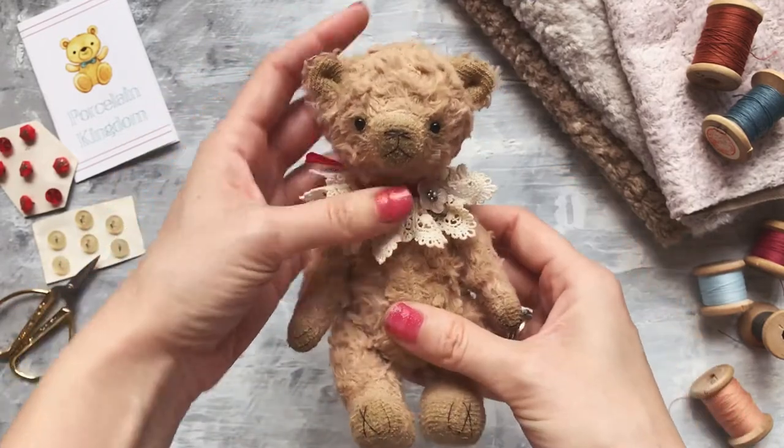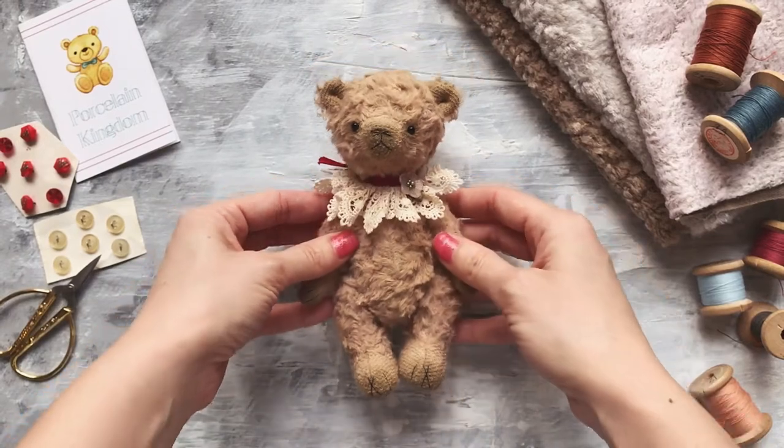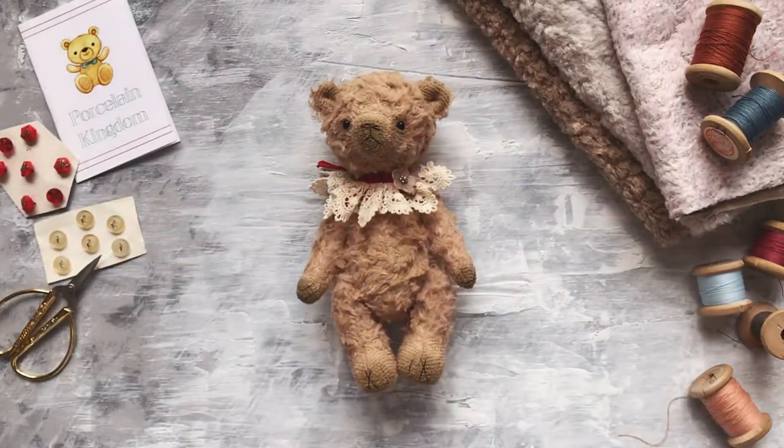He is already available in my Etsy shop — the link is below. Thank you for watching. So this video is about Eustace — he's the last teddy bear which I made. I'm currently finishing three more white rabbits, but I still need some more time to finish them.